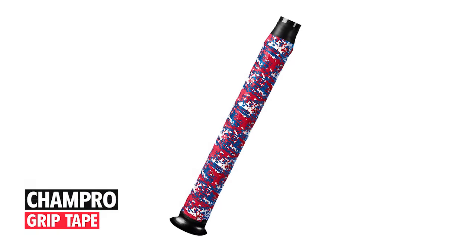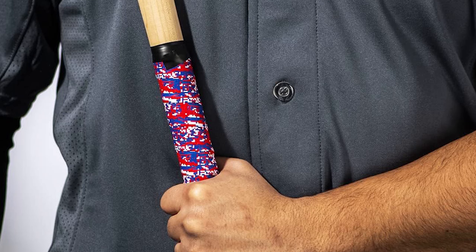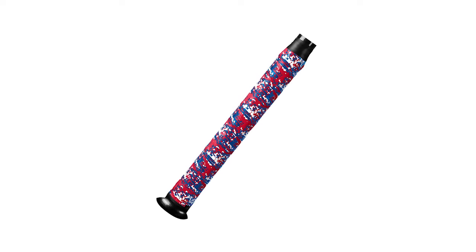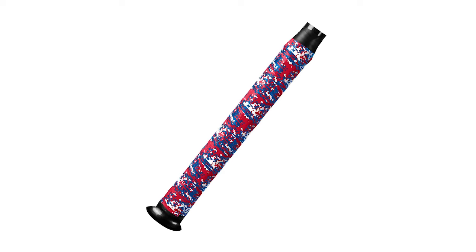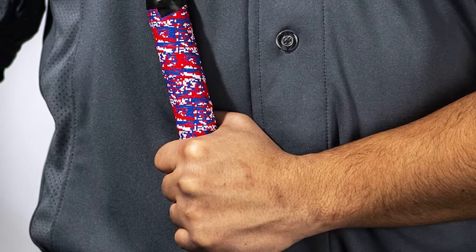Champro Grip Tape. This grip tape keeps hands dry and grip strong, and eliminates any need for pine tar. With a length of 39 inches, it's easy to wrap your bat handle and improve your grip and control. It's extremely tacky and comfortable to use.